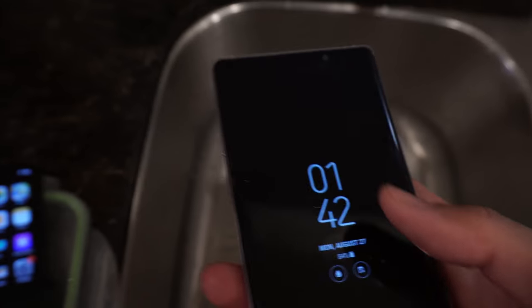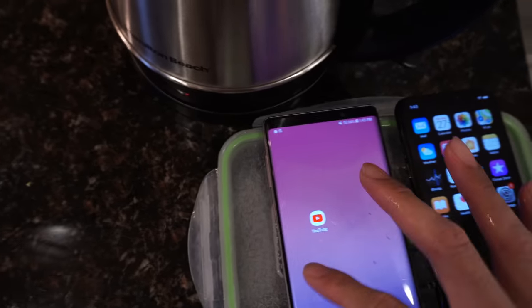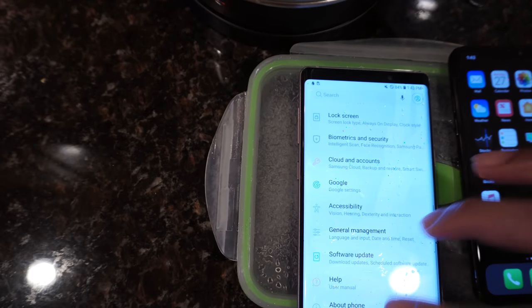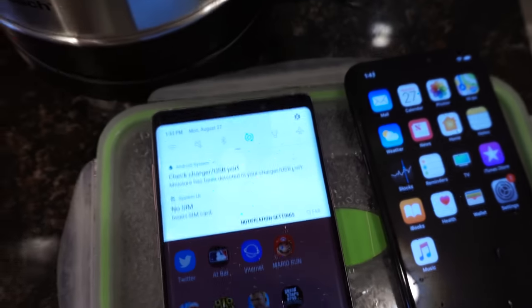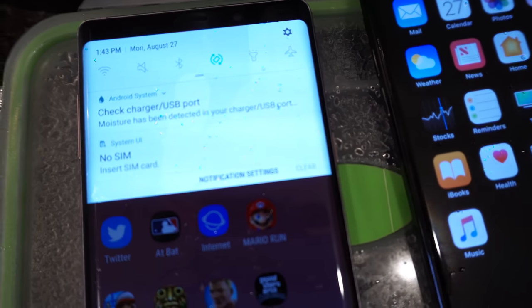And it still works. Let me just test out the screens — you can see, still working. Go to settings, and doing just fine. Now there's a notification — if I can get it to focus — it says 'Check charger, USB port — moisture has been detected.' That's pretty normal, I'd say. And on the iPhone, I don't see any notification of any kind.